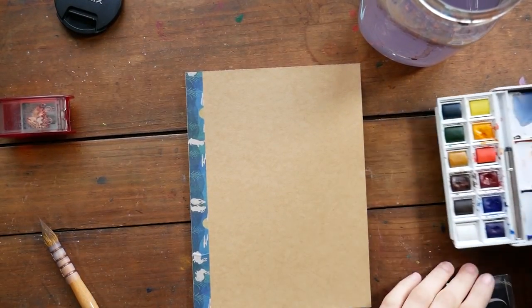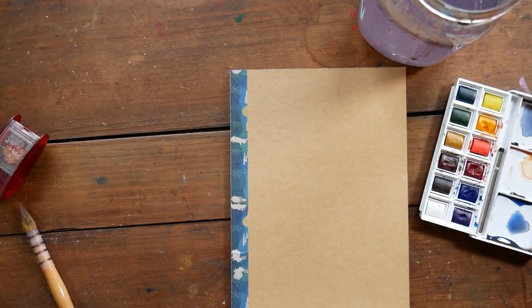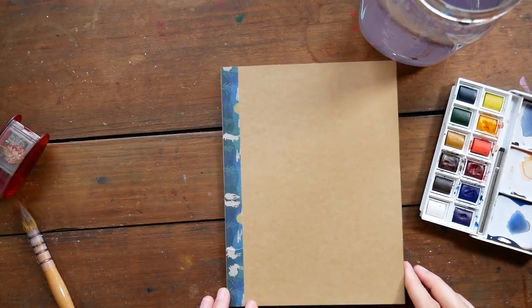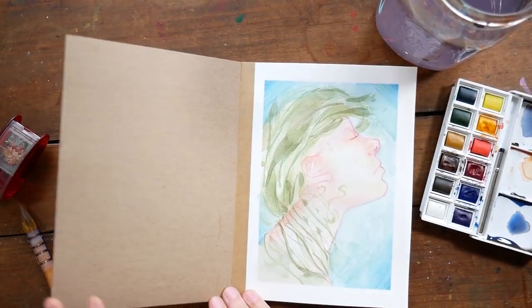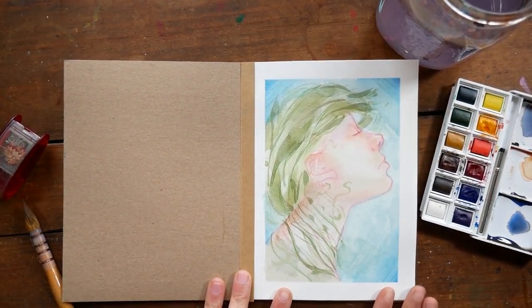Hey guys, welcome to another video. Today I have the sketchbook tour for you for the collab project I've been doing with my friend Nadia. If you're interested in more information about this collab, you can check out my last video as well as Nadia's.